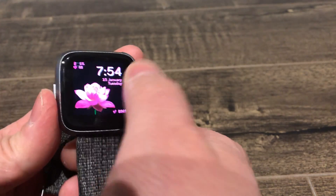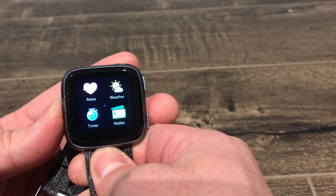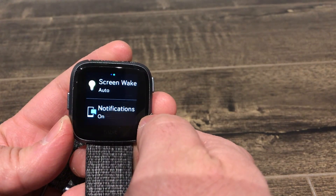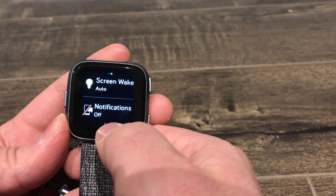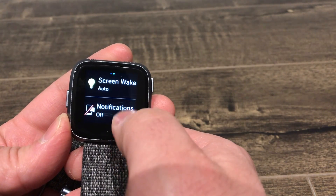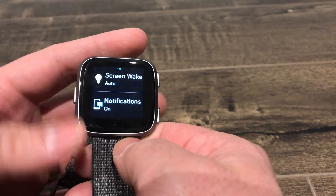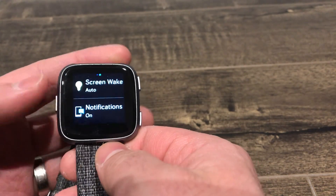From any of the screens, even if you're not on the home screen, you can press and hold down that left button. It brings up this menu right here. You can adjust your screen wake, which is on auto, and then you can adjust your notifications. It's so easy to accidentally turn them off, even if you're not intentionally doing it. So just turn them back on — off, on — very, very simple.